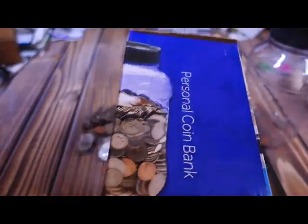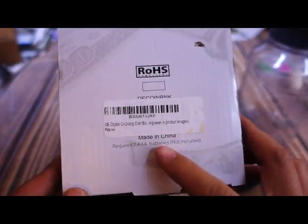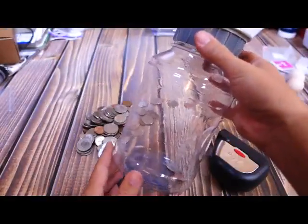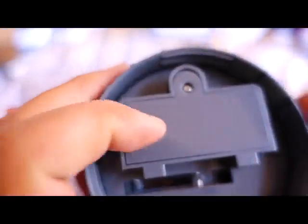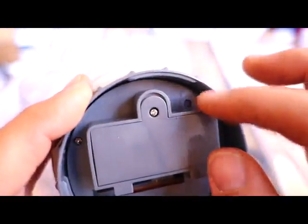Easy to keep track of how much money you have in your jar. It's a plastic jar, made in China, and it requires two AAA batteries that are not included. There's a little tiny Phillips screw for your two AAA batteries and a reset button in there.